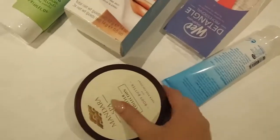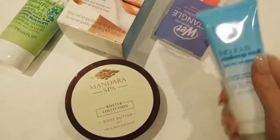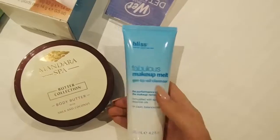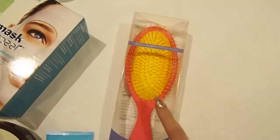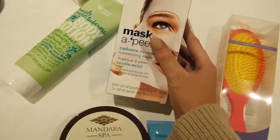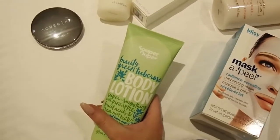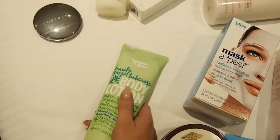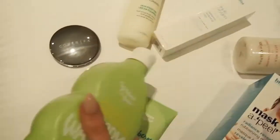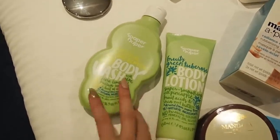So these are all the products that they gave me. We've got the Mandara Spa body butter, we've got the Bliss Makeup Melt, we've got a Wet Brush which is amazing because mine is on its last legs. Then we've also got a Bliss Mask Appeal. This apparently is by the lady that originally created Soap and Glory, and apparently it's all natural and really affordable — it's called Super Duper.